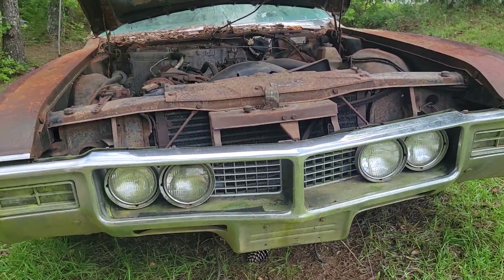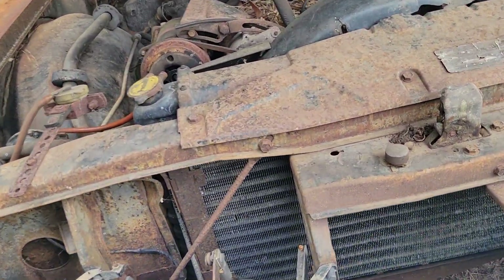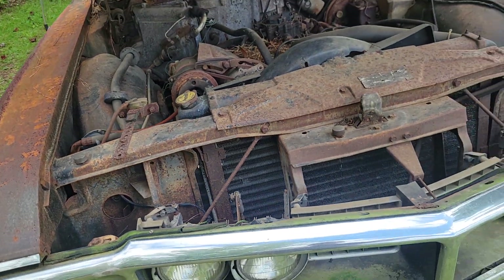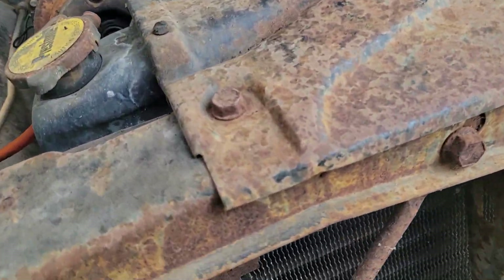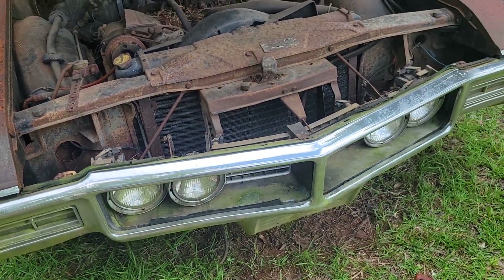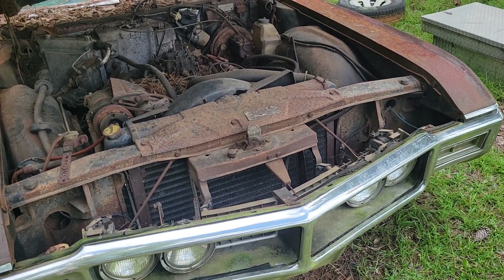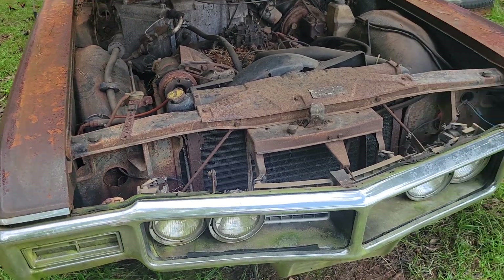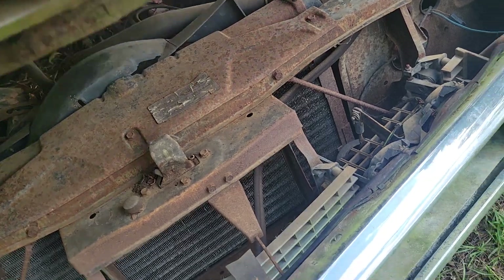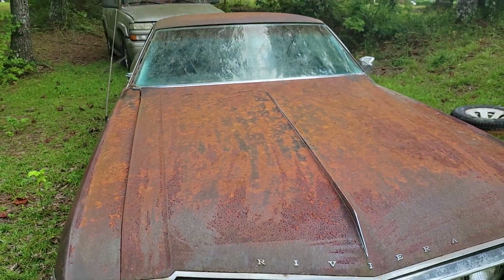Those headlights do flip down — as far as the covers over them, the grille goes back around it. It looks as though they're vacuum — I think in the comments y'all let me know — I think those are vacuum canisters that actuate the headlights instead of an electric motor. And there's that long hood — good gosh.